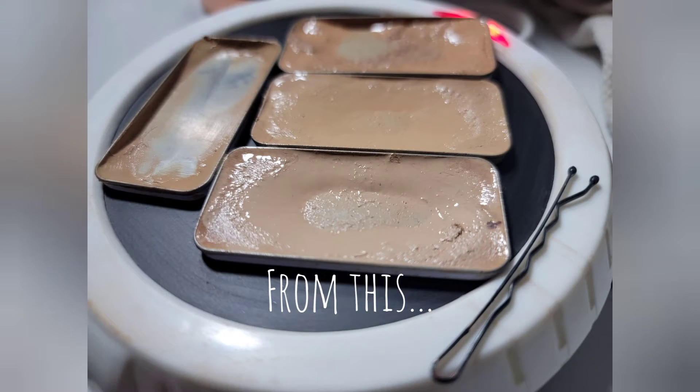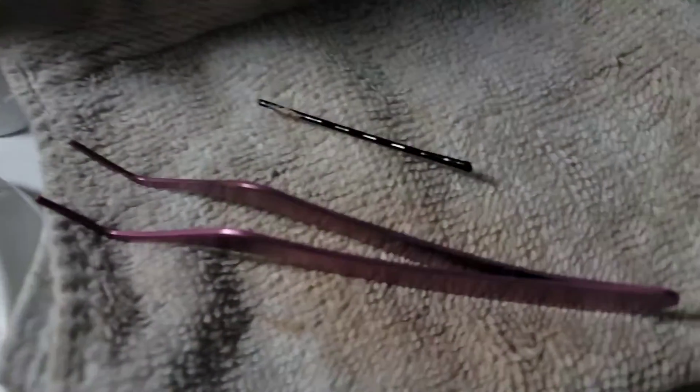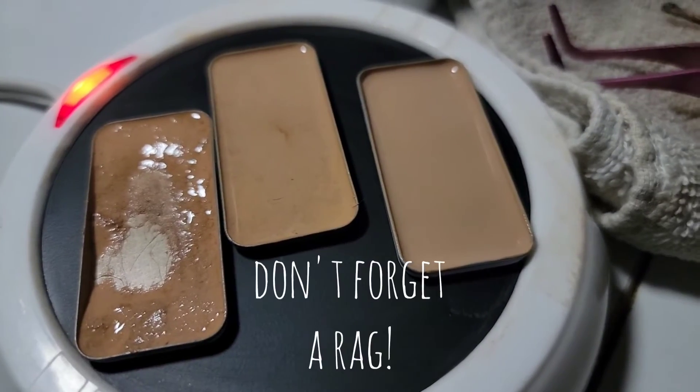Today we are melting tins — that's going to bring you from this mess over to this glorious, lovely looking compact. I'm going to have a tweezers, a bobby pin, a candle warmer, and then of course my tins that I'm melting up.